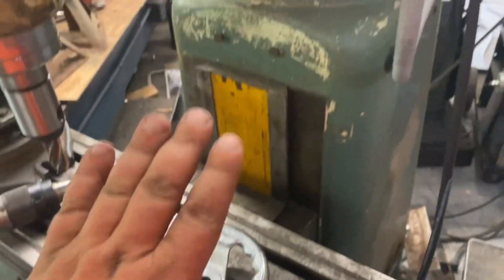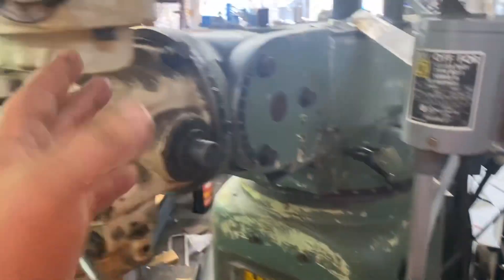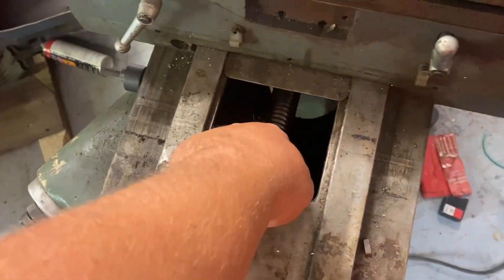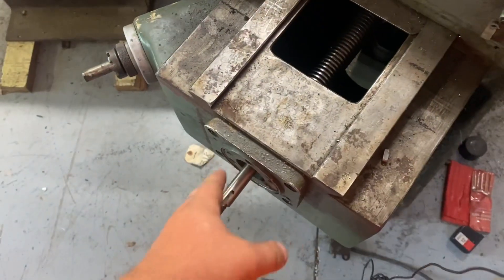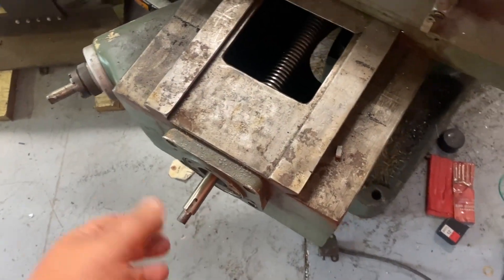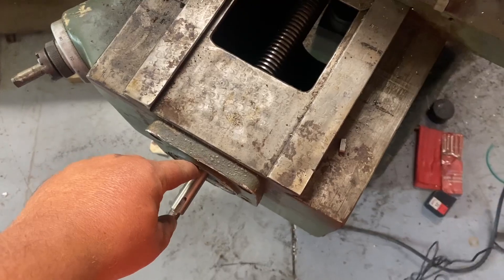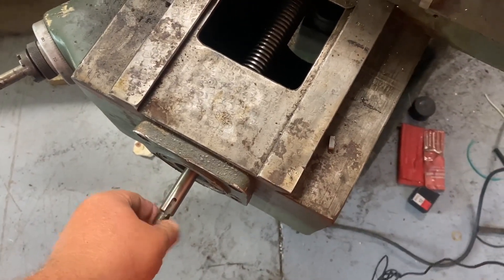When I got this milling machine, it was a basket case. The head was broken, there were electrical issues, and it was missing lead screws and stuff. There was a crude piece of pipe with a washer and a hand wheel on it to make it turn.